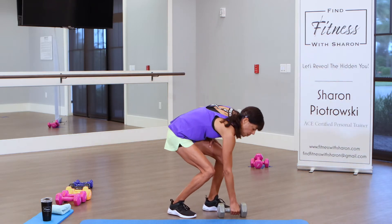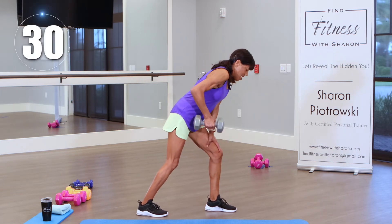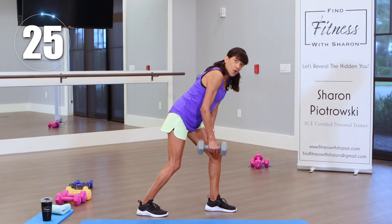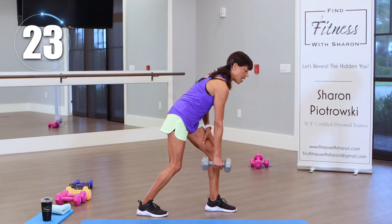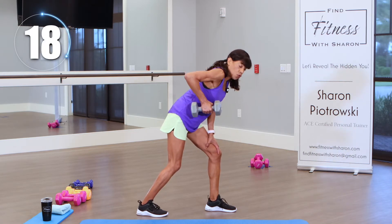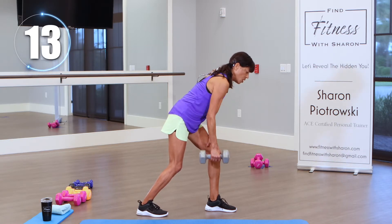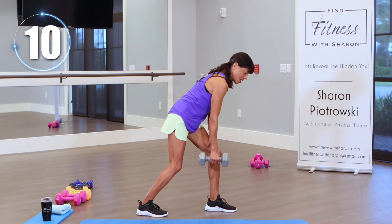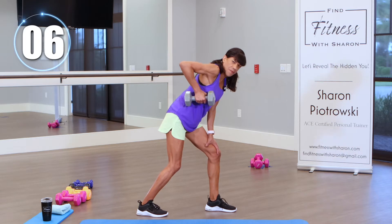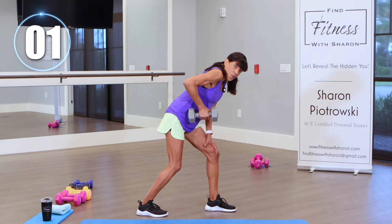Round two coming up. 30 seconds on the clock, let's go. Up and down, nice and slow, squeeze that muscle. Think about your back — you're working the back of your shoulder. You should feel that right on the back of your shoulder; those are your traps. Control and breathe through it. Think about that muscle. We're almost there, and one more.